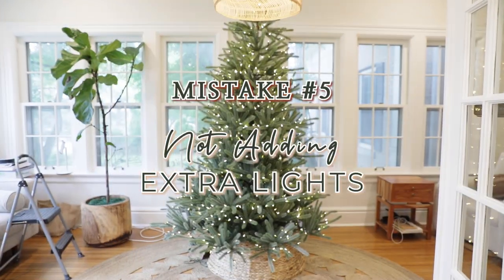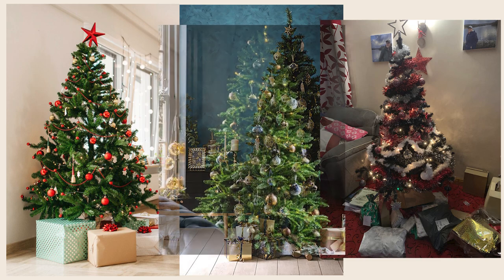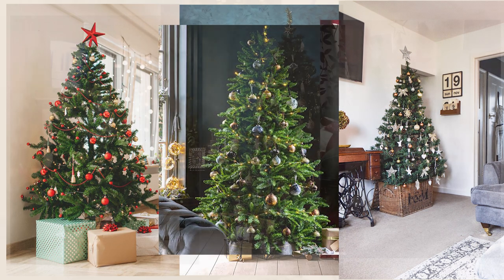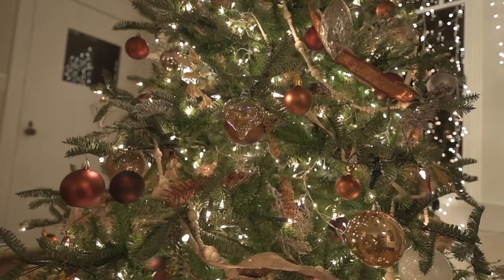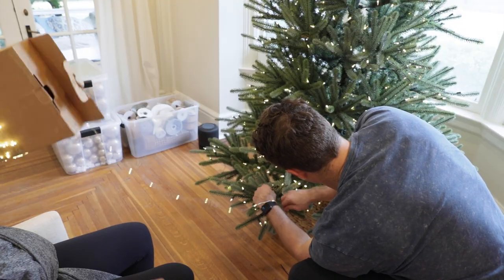The fifth mistake I see very often is not adding extra lights. Adding fairy lights to your tree really adds dimension. It adds that extra flare of Christmas magic to your tree. Can you decorate a beautiful tree without using fairy lights? Yes. But do fairy lights make your tree extra special and magical? Yes. So if you want a wonderfully decorated, beautiful, magical Christmas tree, make sure you add a couple strands of fairy lights.